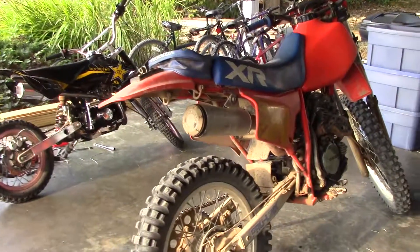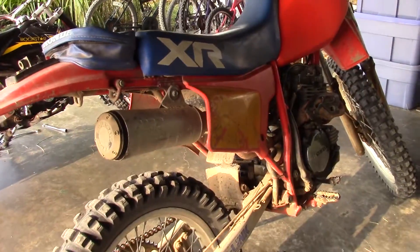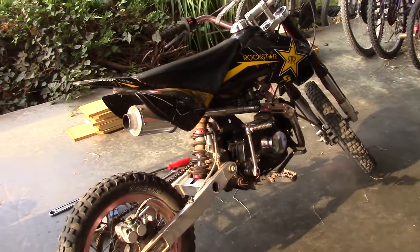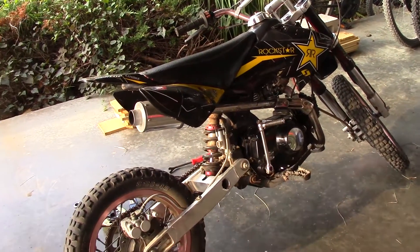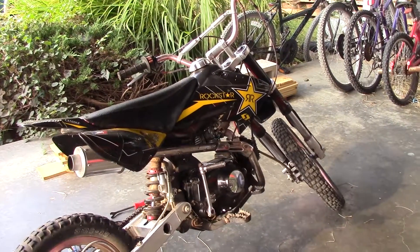I wanted to show you my other dirt bike — a little pit bike. I showed you my Honda XR 200R already, and now here's this thing. I got it like eight years ago, bought it used for a hundred bucks. Let me show you some footage real quick of how it used to look when I bought it.